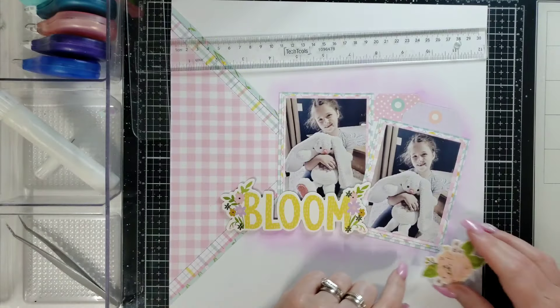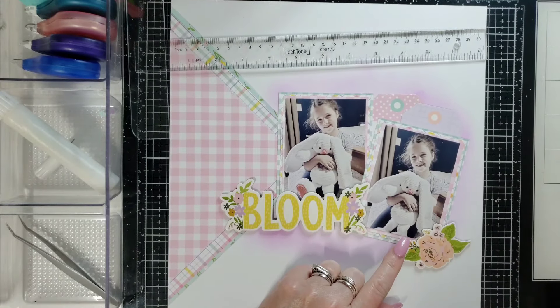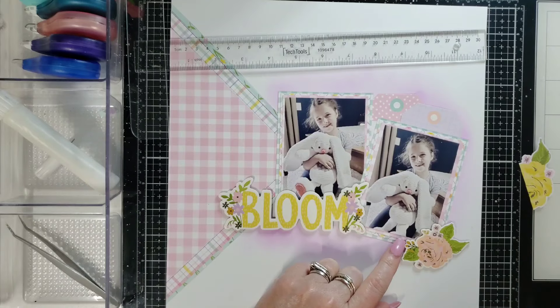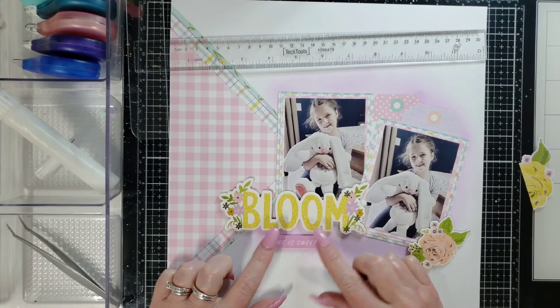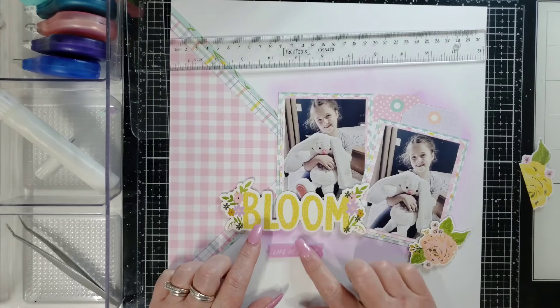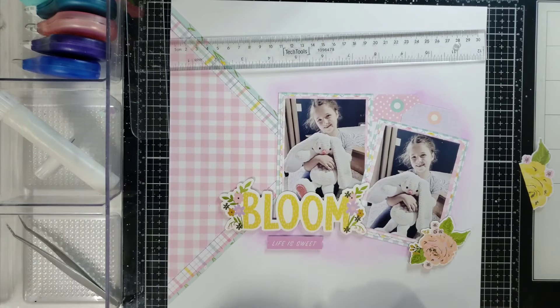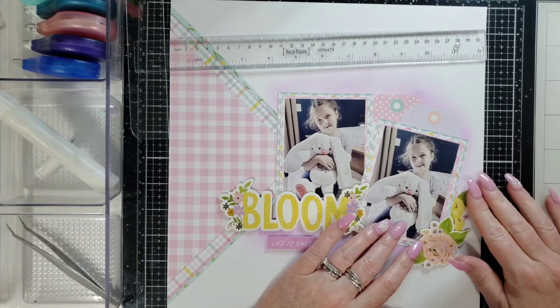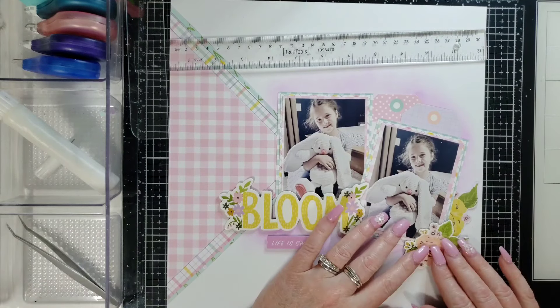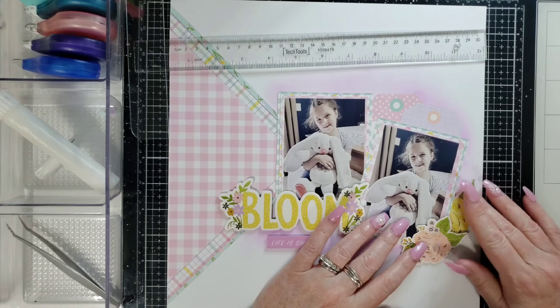I'm going to put a chipboard flower right here in this corner, and this is going to go under here. I do have that on a little piece of foam — it says 'Life is Sweet.' Cute! I'm going to mix in pink and yellow flowers together.